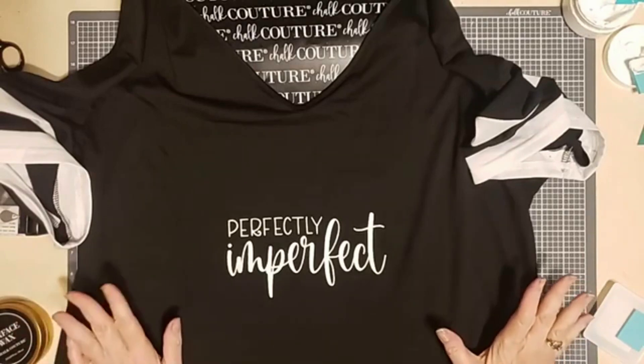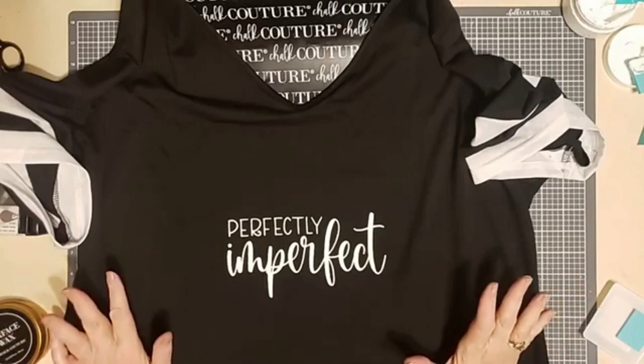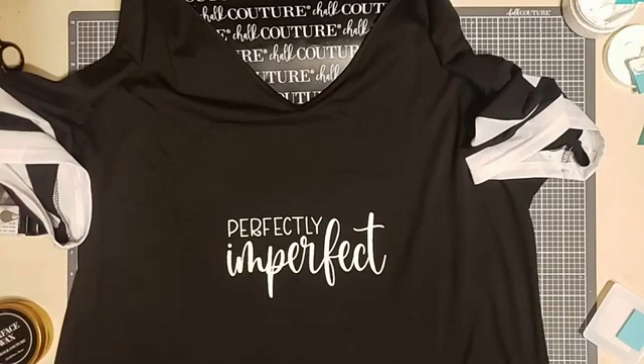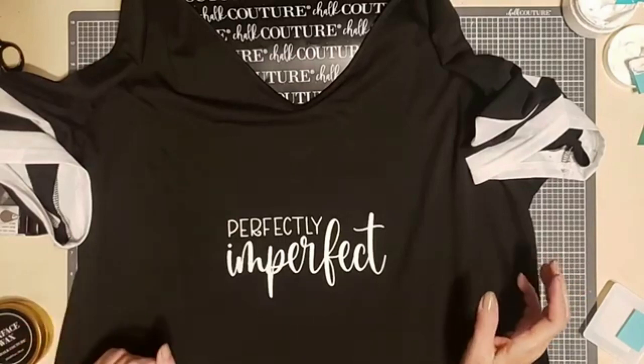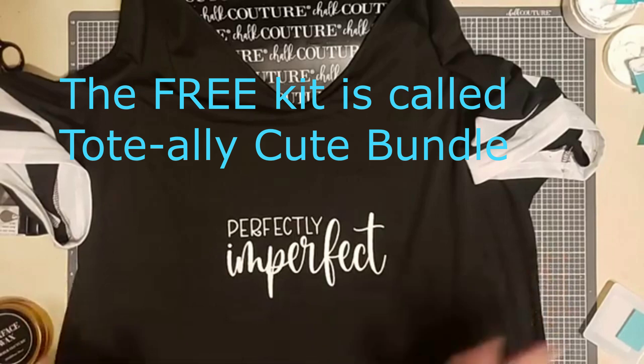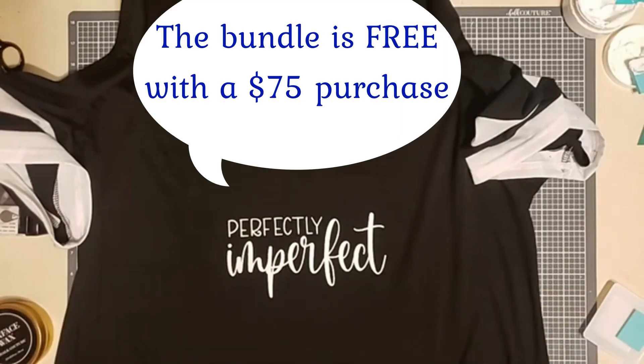If FedEx shows up tomorrow, boy do I have some things to show you. Part of it has to do with the June specials, but one happens to be this really cute kit that includes a tote bag — and it's nothing like the tote bags you'd pick up at a craft store. This is larger, roomier, it's got a pocket on the outside. It's really beautiful, and it comes with a transfer, and you can get it for free. If you are in Club Couture, you could get that package plus an additional transfer with a crown on it, also for free.